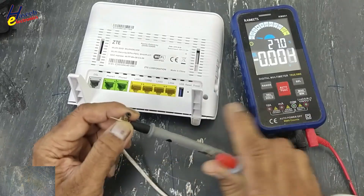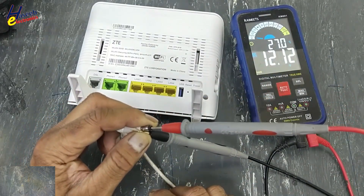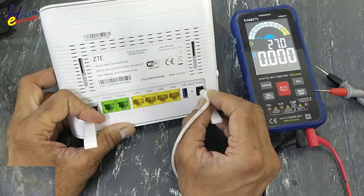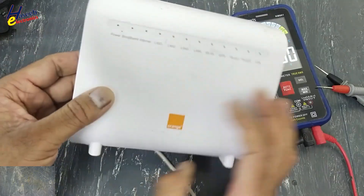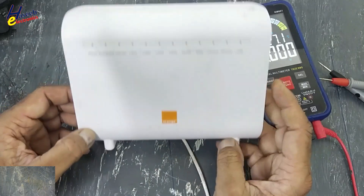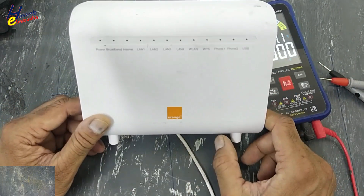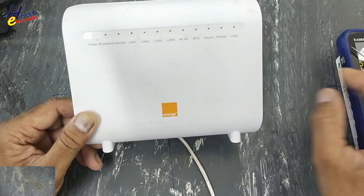Checking DC voltage — 12V input. No indication on the router. Let's open it.